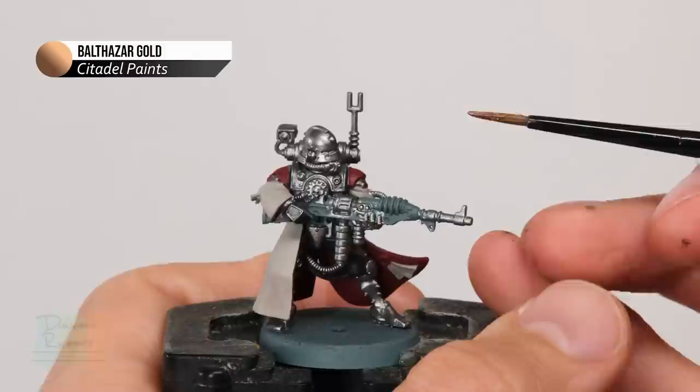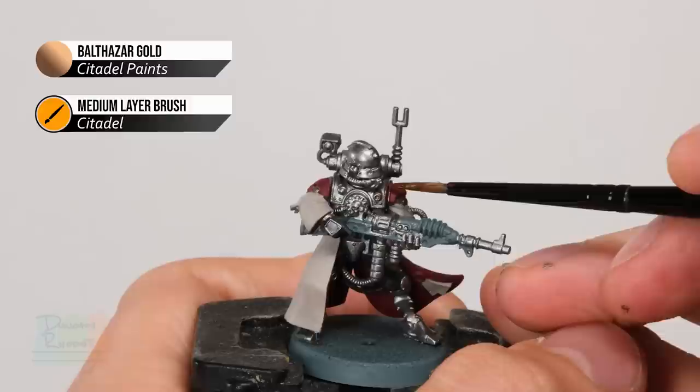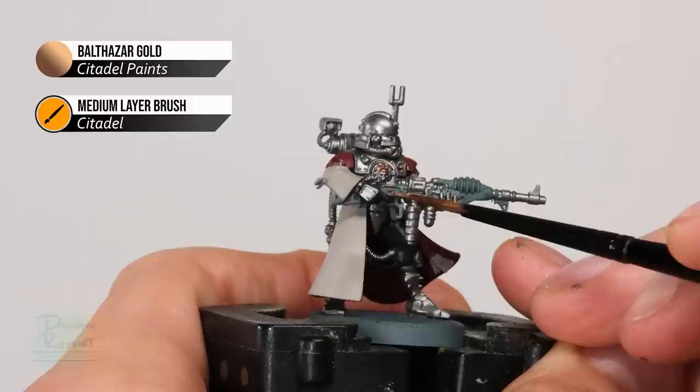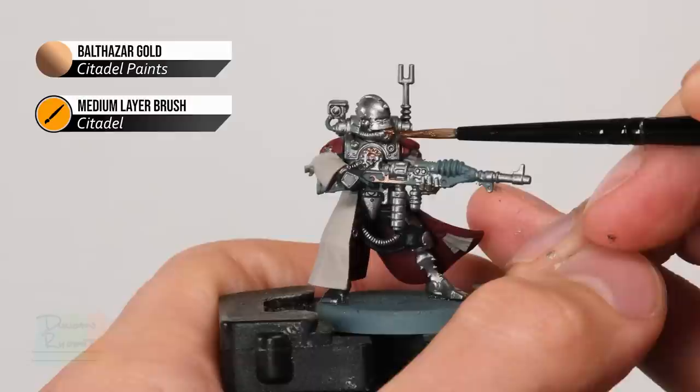Next we need a little bit of Balthazar Gold, and this is more detailed work so switch to a medium layer brush from Citadel. There are mainly two parts to do: first, decorative elements such as trims over the shoulders and on the shoulder plates, and details like the Cog Mechanicum. Also there's all the trim on the rifle. In addition, use this colour to break up really large areas of silver — for example, the front of the breathing apparatus on the helmet is a great example, and you can see it just makes it a little bit more interesting in that area.